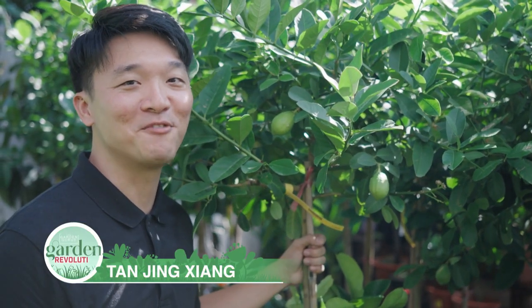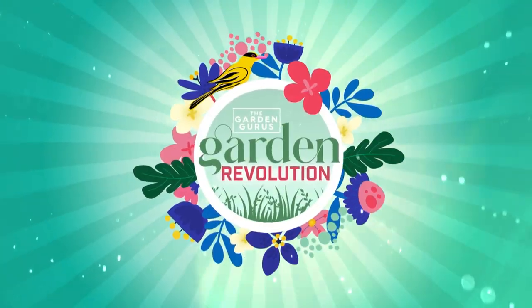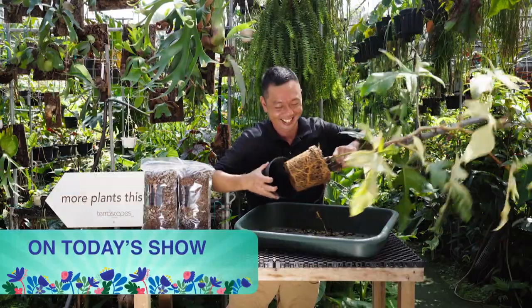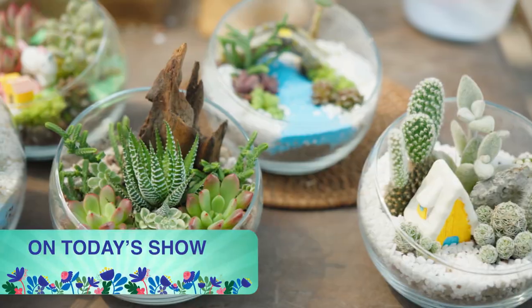Hi, I'm Jing Siang and welcome to Garden Revolution. We've got a great show for you today. Trevor checks out the amazing urban garden at Park Royal Pickering. Sandy's dealing with root rock. And Rain will show you how to make a succulent terrarium.